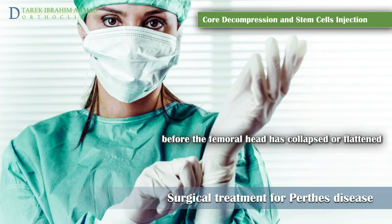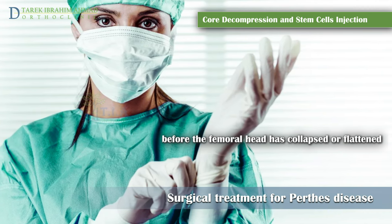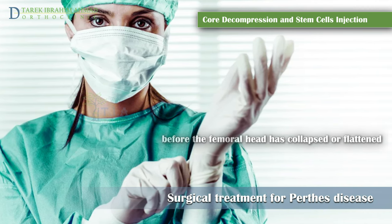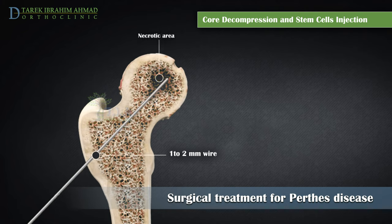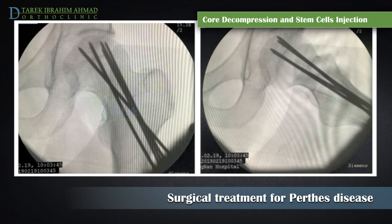Core decompression is performed before the femoral head has collapsed or flattened and no longer fits neatly into the hip socket. A wire with a one to two millimeter diameter is used to make small holes in the femoral head to stimulate the healing process of the core of bone inside the femoral head and to expedite the healing process. These holes relieve pressure and allow for the growth of new blood vessels.